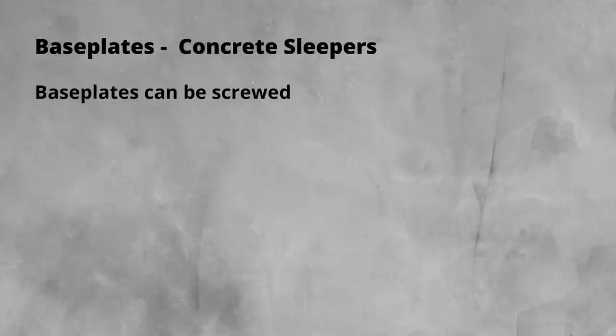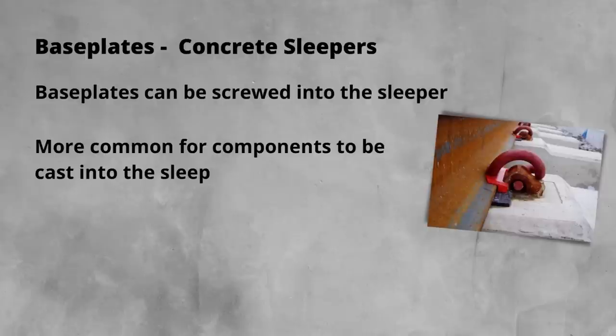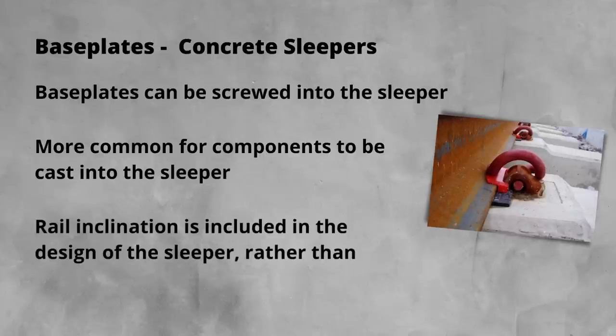When it comes to concrete sleepers, things are a little different. While base plates can be screwed into sleepers with the aid of pre-drilled or cast-in holes, it's much more common for the base plate or housing to be directly cast into the sleeper. This has the advantage of strength, but does mean that if there are any issues with the housing, the whole sleeper needs to be changed. This is not a small task when a single concrete sleeper weighs around 250 kilos. On concrete sleepers, given the way they are manufactured, it is possible to include the inclination in the sleeper design rather than relying on the base plate to introduce it.